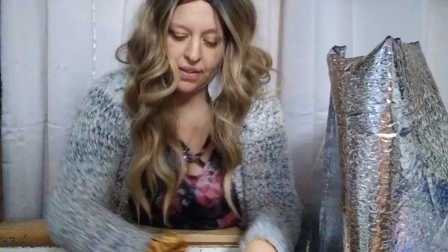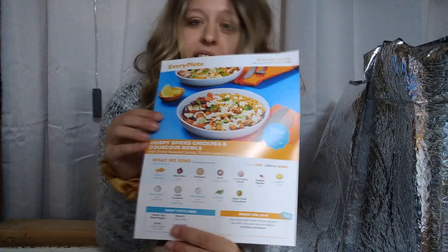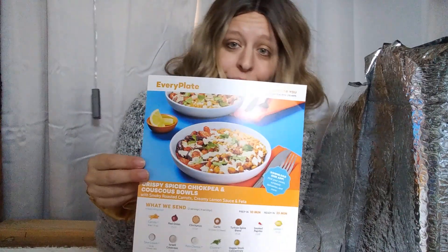All right, so all those were in this box — lots of different things in there. One thing I'm noticing is that almost nothing is labeled, but you can take your guide and divide out the ingredients, so that's really not that bad.